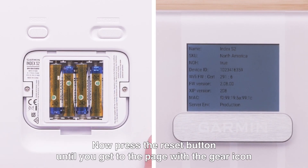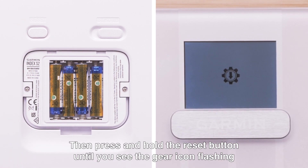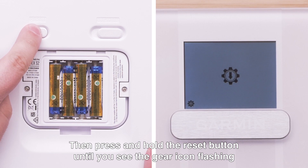Now, press the reset button until you get to the page with the gear icon. Then, press and hold the reset button until you see the gear icon flashing.